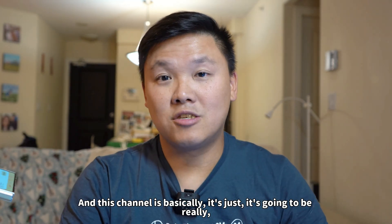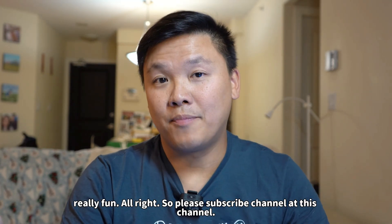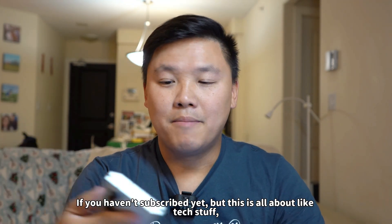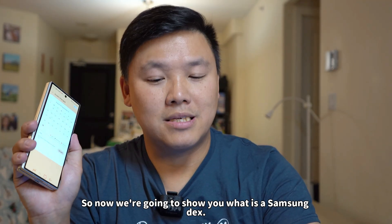This channel is basically going to be really really fun. So please subscribe to this channel if you haven't subscribed yet. I'm gonna show you what Samsung DeX is.